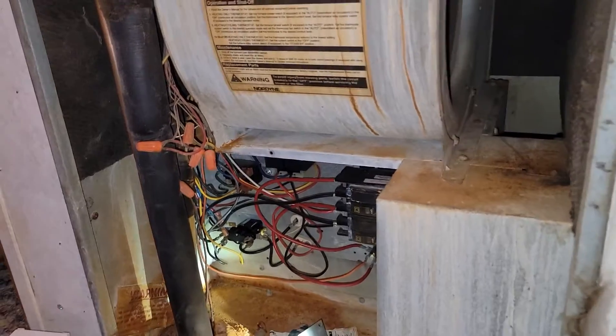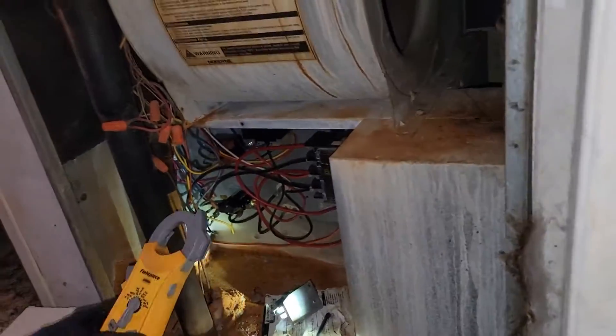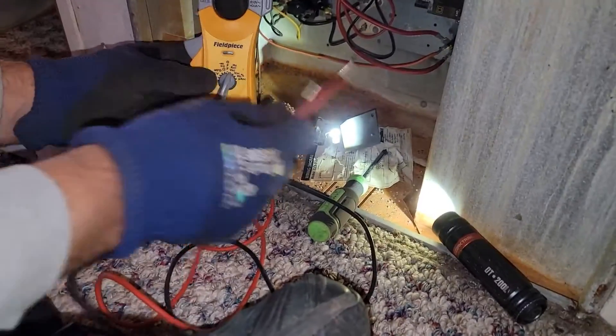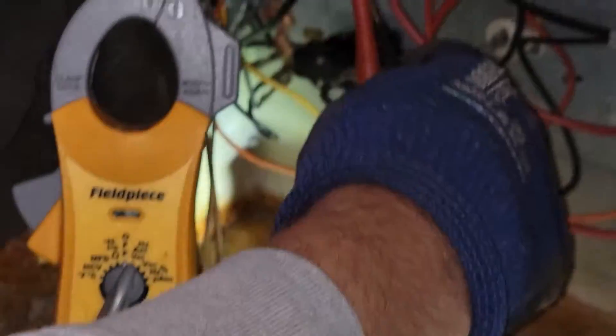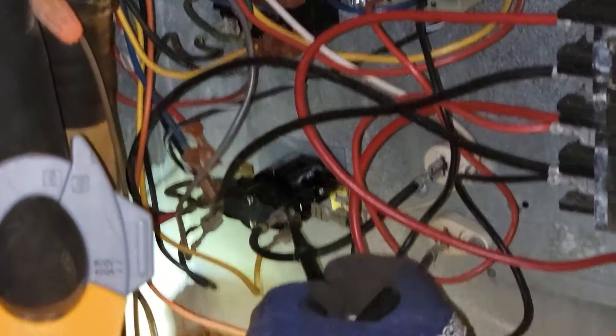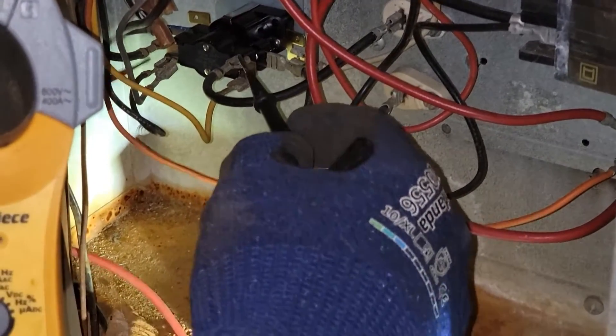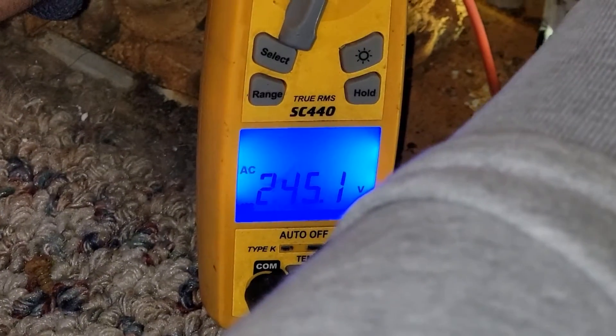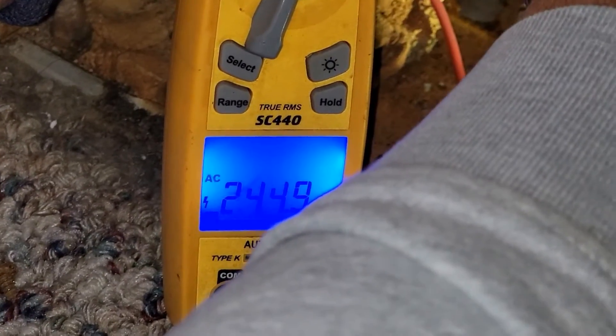Now it shouldn't take so long for our sequencer to close. We're going to make a check with the volts AC meter. We're going to check across the set of contacts because we know we've got voltage. When we measure across the contacts, we're reading 240 volts — that means the contacts are not closed. They should close here in a minute.